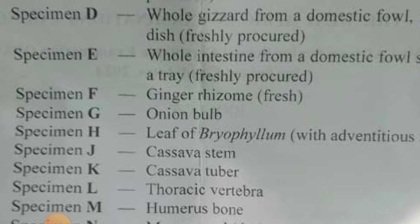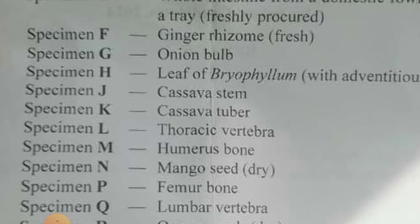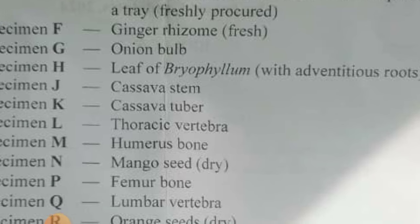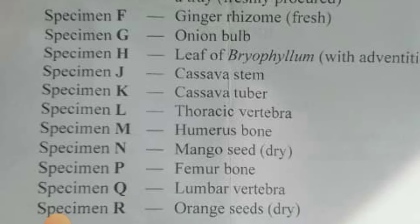Ginger rhizome — fresh one. You know ginger. Study everything about how to draw a ginger, what ginger is used for, how it is grown and all the rest. Onion bulb — of course everybody knows the onion. Leaf of Bryophyllum. Study up. Go to your biology textbook, find a drawing, and study these things.